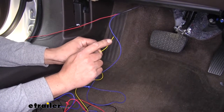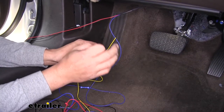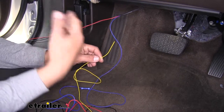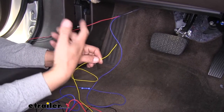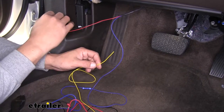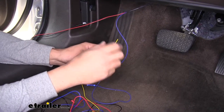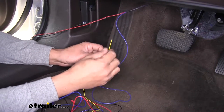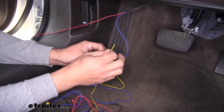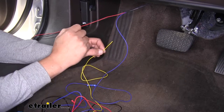The yellow wire hooks into the breakaway switch. It's important to find the wire on the breakaway switch that only has power when you pull the switch. Test the wires — one will have power all the time. If you find that one, use the other one. There are only two wires on the breakaway, and you want the one that only has power when the pin is pulled. Strip back the wire and connect it to that breakaway wire.